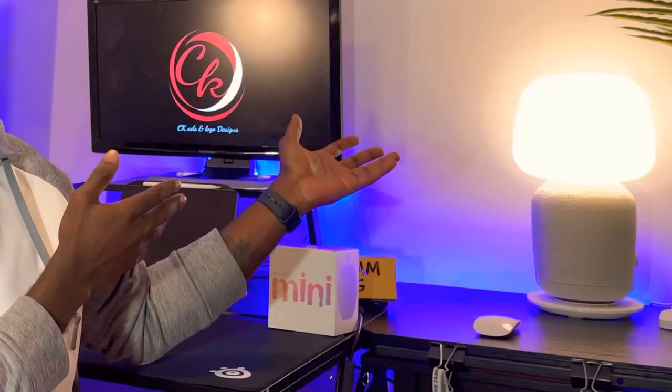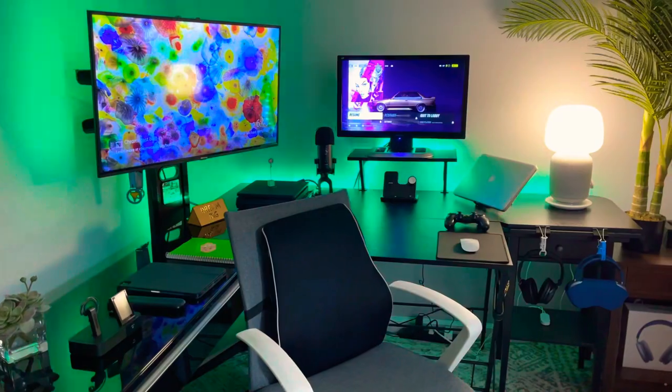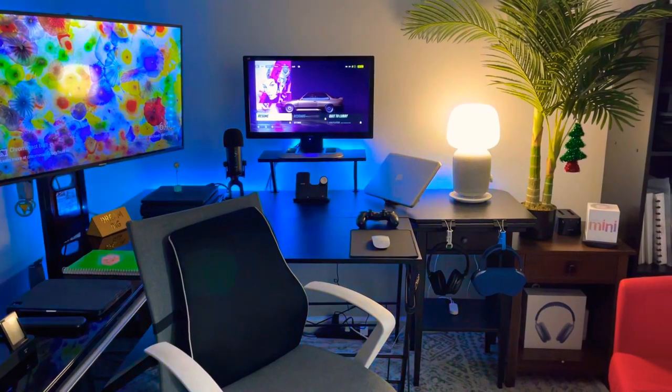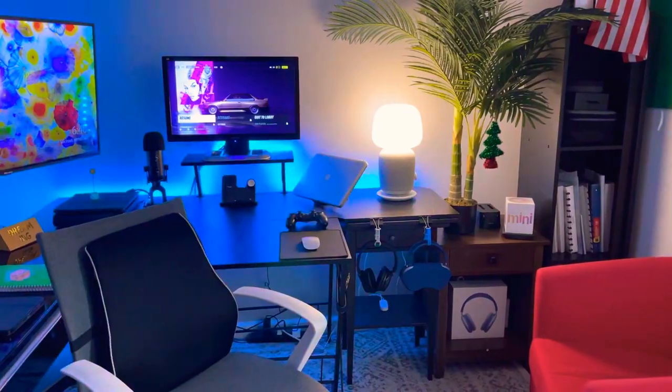The last pro for the Sonos speaker is that it's also a lamp — if you put it in a room you actually have light. Straight out of the box you're not able to adjust the temperature of the light, but if you get a smart bulb and fit it in, you should be able to do everything without a problem. It also somewhat makes it a bit of a smart speaker — you can enable the bulb just by saying turn on or turn off.